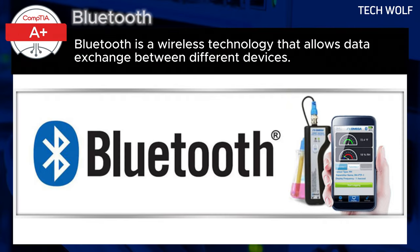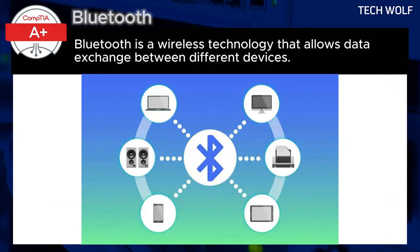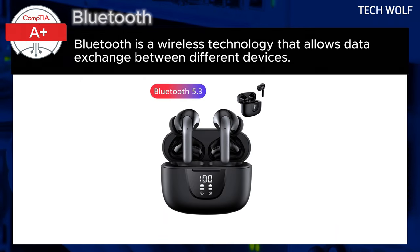What is Bluetooth and how to do pairing? Bluetooth is a wireless technology that allows data exchange between different devices. It enables connections between smartphones, computers, headphones, speakers, and even car audio systems without the need for wires. This technology offers convenience, allowing you to listen to music on wireless headphones or share files quickly between devices.